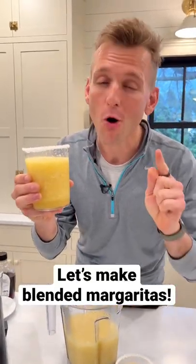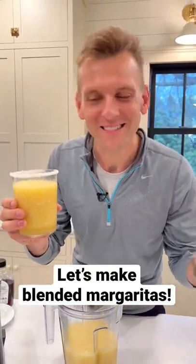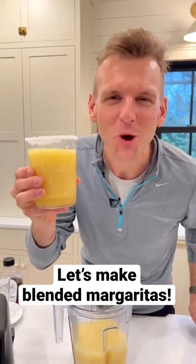Are you ready to make frozen margaritas using the whole fruit — minus the peel? These are absolutely delicious, so much flavor. Let's make some.